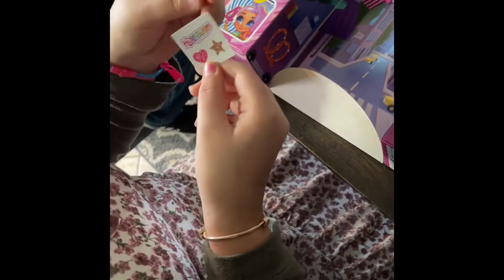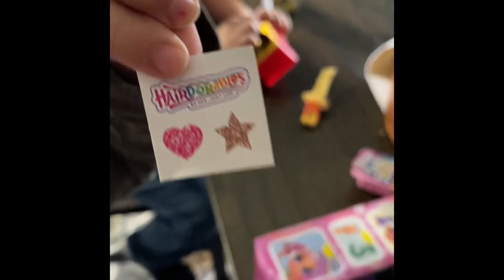Look, it's short — this is already short. Then we have two stickers: the heart and the star. Cute.